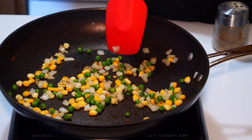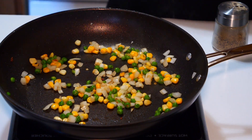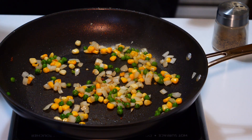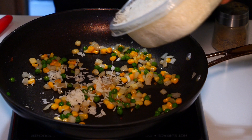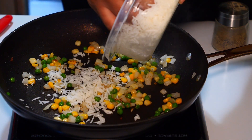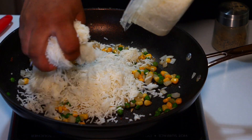Now I'm going to put in that three-day-old rice — well, mine is one day, but that rice you had sitting in the fridge for a couple of days works great. This is also good when you have takeout: take that white rice they give you, put it in the fridge, and make fried rice with it in the next couple of days.